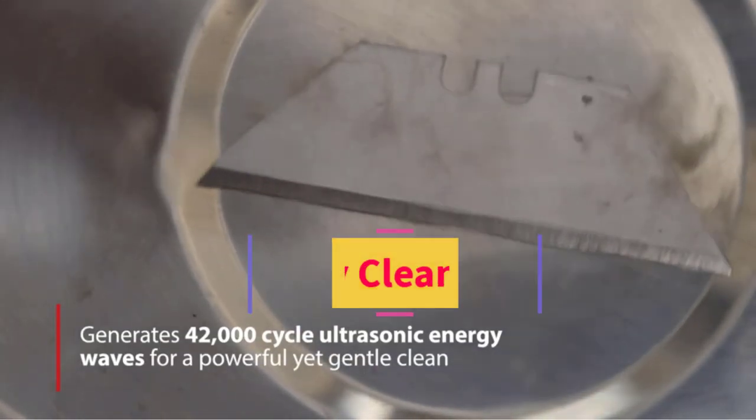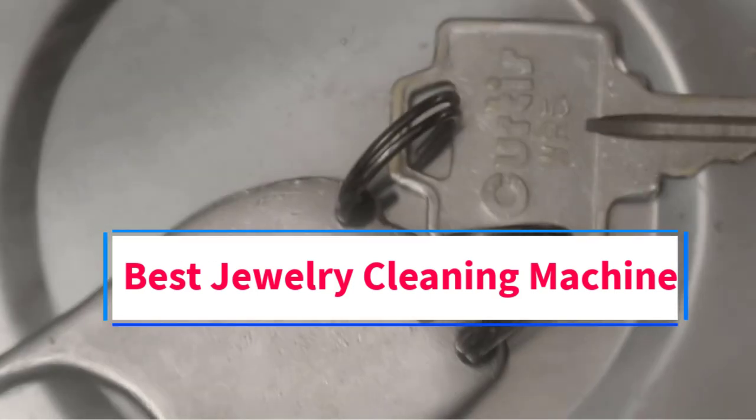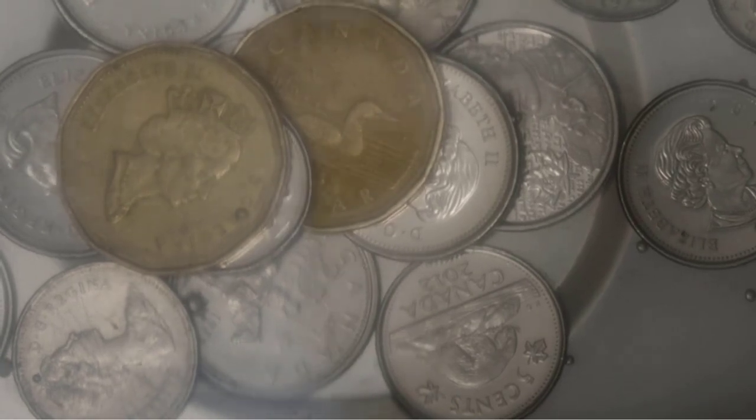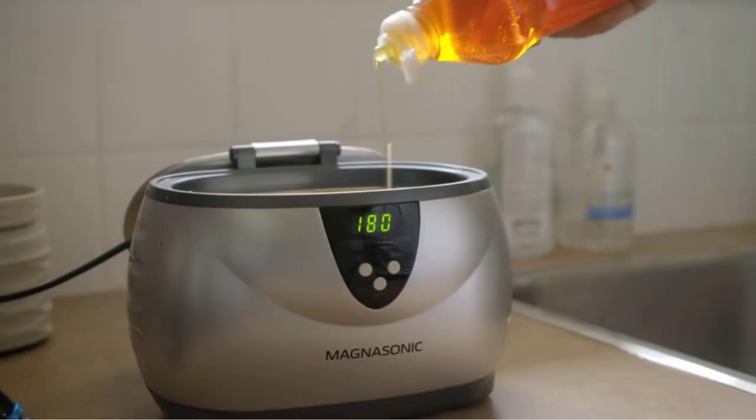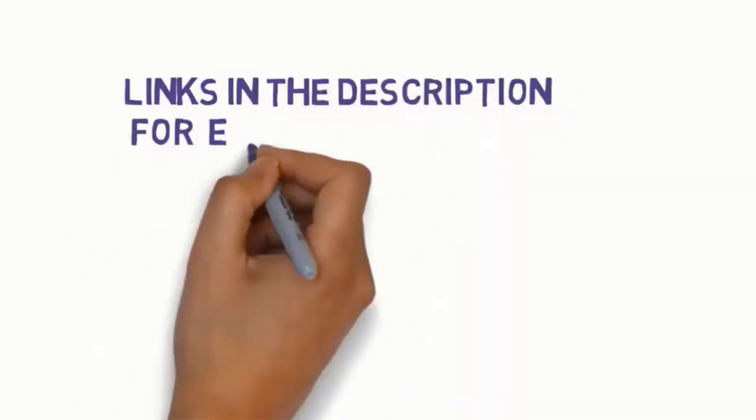Hi guys, welcome to my channel. Are you looking for the best jewelry cleaning machine? In this video, we will look at some of the 5 best jewelry cleaning machines on the market. Before we get started with our video, we have included links in the description, so make sure you check them to see which one is in your budget range.